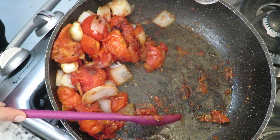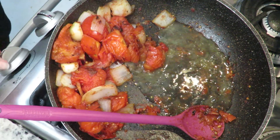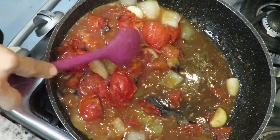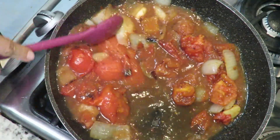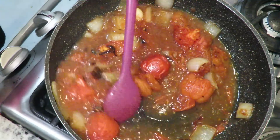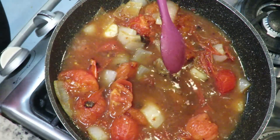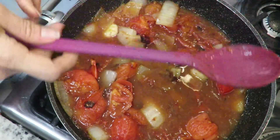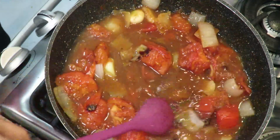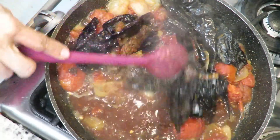Now for the sauce: the tomatoes are done roasting. The reason I did this in the pot instead of the comal is because I wanted this fond. This residue gives flavor. So I'm going to take some of the orange juice and use it to deglaze - wash up all that fond left by the tomatoes. Use about half a small cup. Then I'm going to rehydrate my chiles in this liquid.